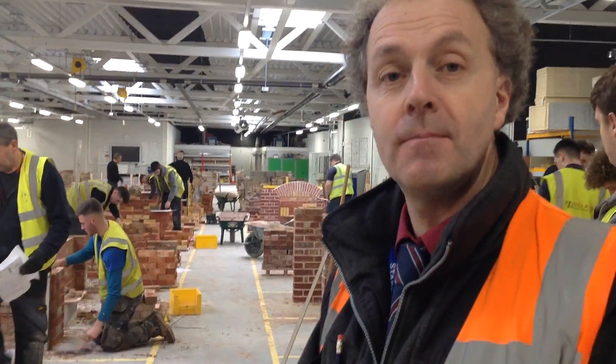Hello, welcome back to the Brickwork Department at Burstham College. It's a hive of activity this afternoon.